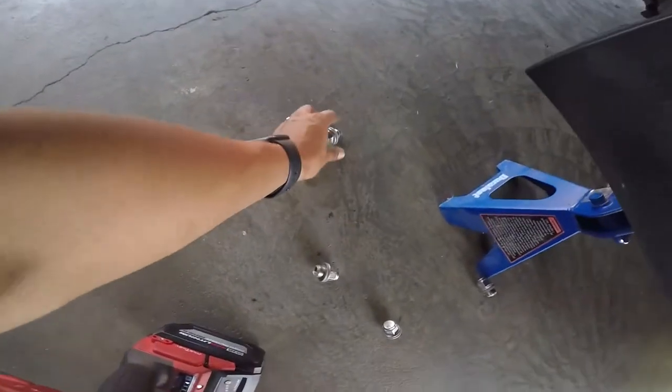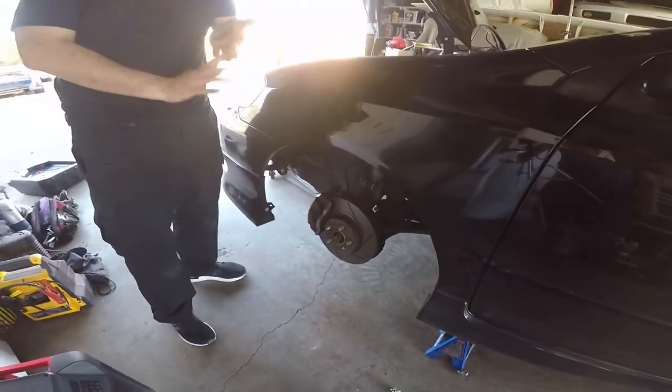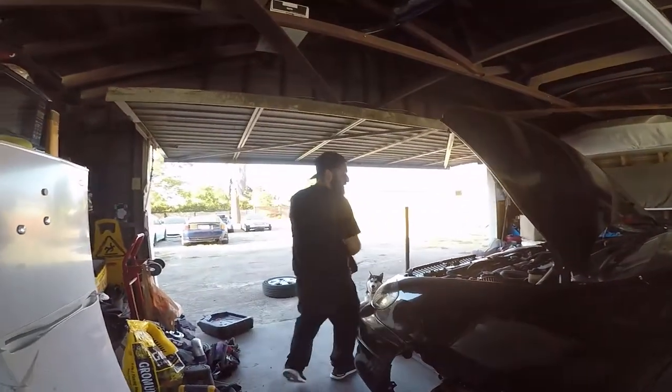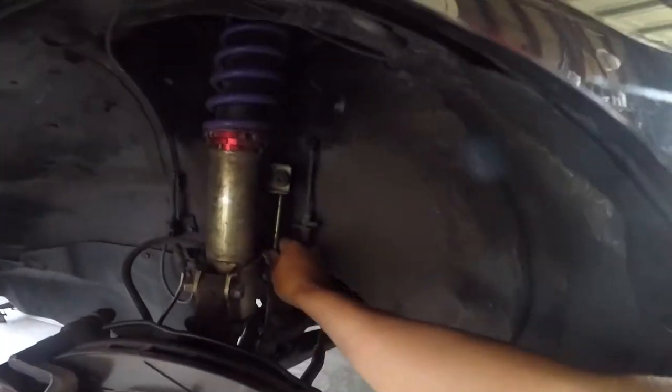Mark already broke another one - it hasn't even been 10 seconds. Look, another one that was gonna come off. I bought like five, about 20 of them - might as well do preventative maintenance. So I'm gonna check how this sway bar and link is.